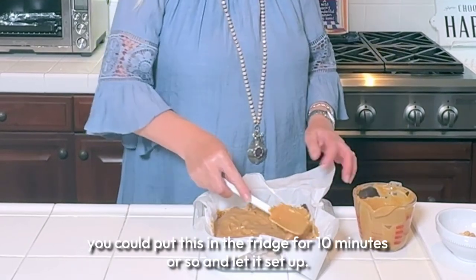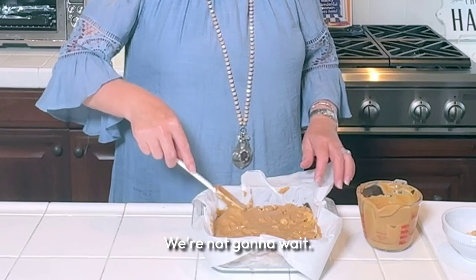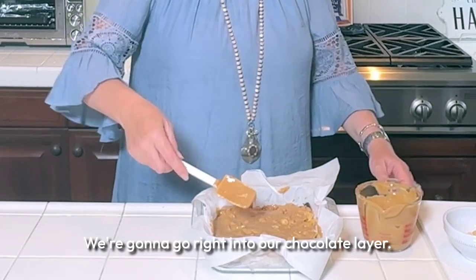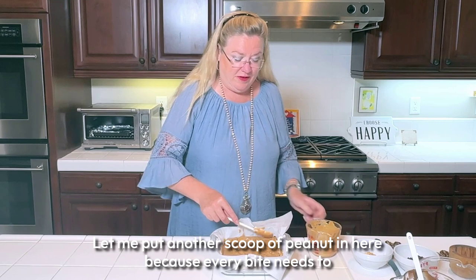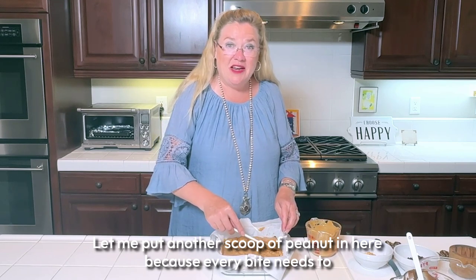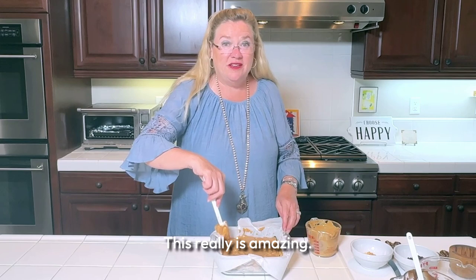If you have a little more time you could put this in the fridge for 10 minutes or so and let it set up, but we're going to go right into our chocolate layer. I'll put another scoop of peanuts in here because every bite needs to be as scrumptious as the last — this really is amazing.